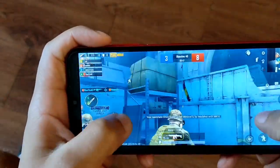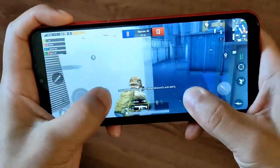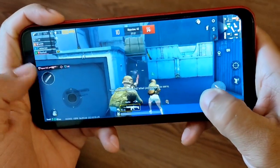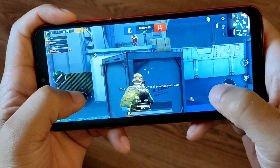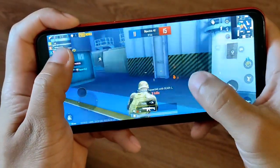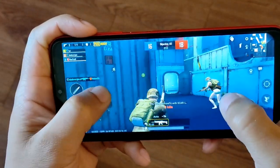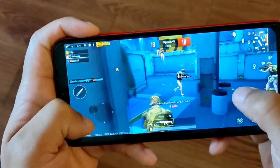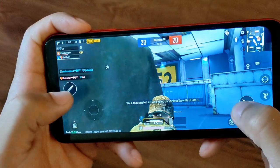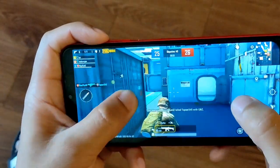Starting off with one of my favorites, PUBG. You can definitely get first blood on this. It has 263 pixels per inch, a drop notch at the top, and an 80.4% screen-to-body ratio running Android 11. The CPU is an octa-core with an IMG 8322 GPU. Even though it's low graphics, it performs pretty decent — decent movement with no crazy lag, so you can get kills. The camera is 13 megapixels on the back, 2 megapixel macro, and 2 megapixel portrait.